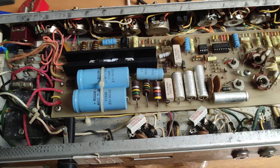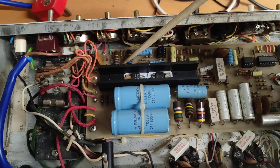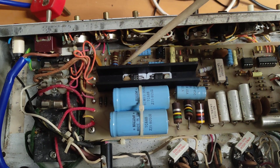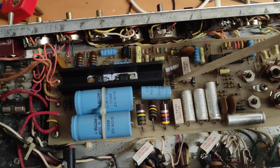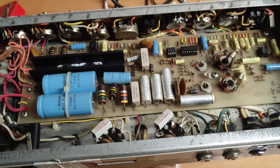A couple of other things to check: these slightly lower voltage zener diodes — I think from memory they're 15 volt ones — need checking to make sure the 15 volt rails are healthy. It doesn't hurt to check the standard rectifier diodes as well.